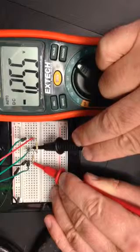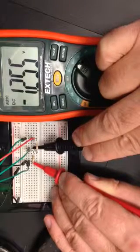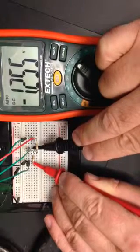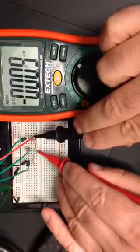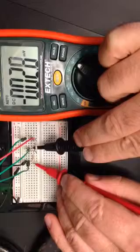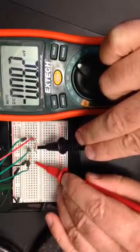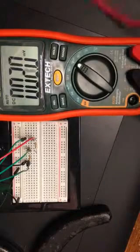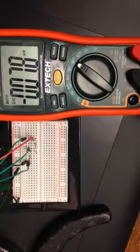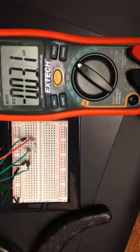And if you look, sure enough, 1.255 — nearly perfect. So half the voltage is appearing across the first resistor, and the other half of the voltage is occurring across the second resistor. The two voltages add to 2.5 volts. So it appears the pulse width modulation is working,